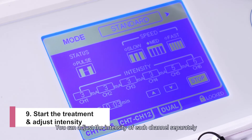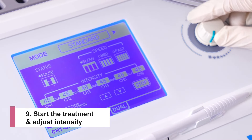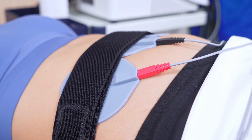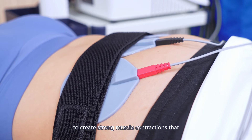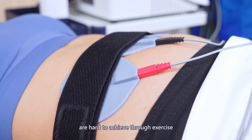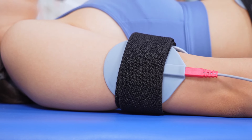Then select the channel group you use — channel 1 to channel 6, or channel 7 to channel 12. Tap the up or down button, or use the rotary knob to set the treatment time. Press the start button to begin the treatment. Then select the channels and adjust the intensity using the rotary knob. You can adjust the intensity of each channel separately, or select all channels and adjust them at the same time.